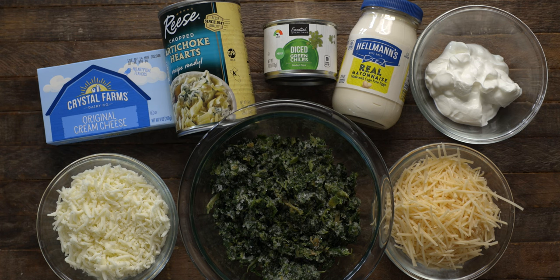Ingredients for this dip include cream cheese, artichoke hearts, green chilies, mayonnaise, sour cream, shredded Parmesan, spinach, and shredded mozzarella.